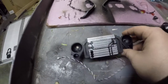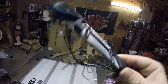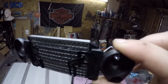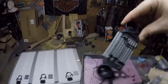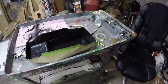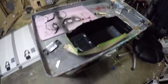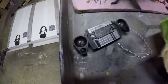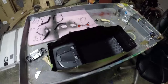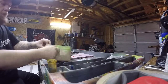It looks pretty cool, I think — looks better than all black. Got the black all dried up, and the radiator headlight assembly painted. Let's get this paper off and see how it looks.